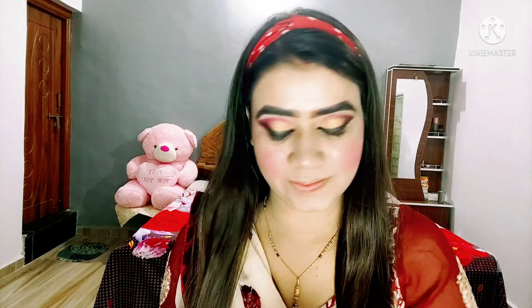After that I am taking this blush, my all-time favourite because its colour is very good. Then I am applying the Wet n Wild golden shade like this on the cheeks, forehead, nose and chin.